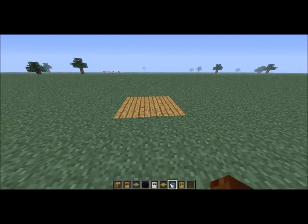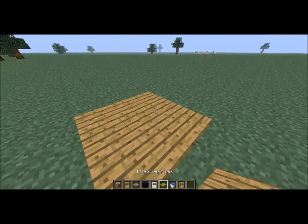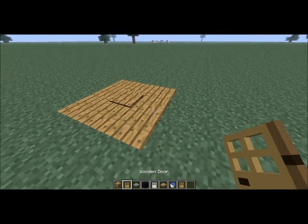Hey guys, it's ArcherTurtle. This is the door trap — it's like a box trap thing.